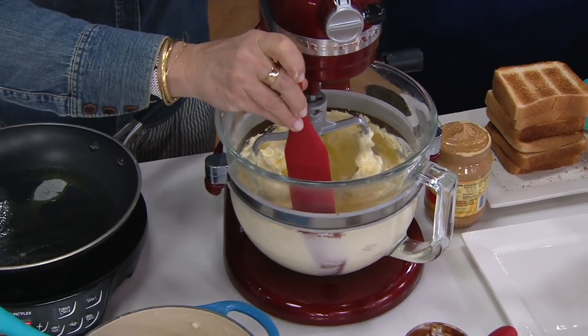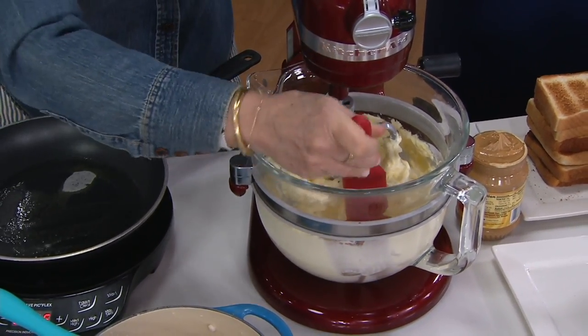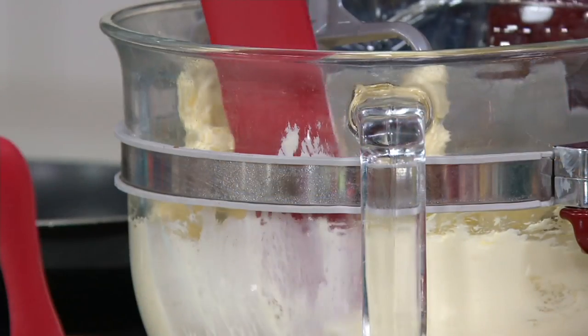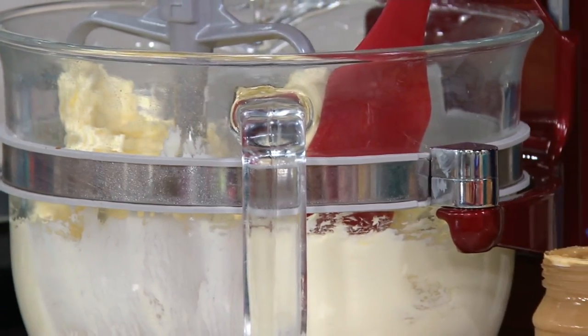What really sold me was my KitchenAid — you saw me doing this yesterday making coffee cake. Every time I just want to kiss this tool because it goes right down in there. I do not have to lift up my bowl. It gets every single part of the KitchenAid. So if somebody uses their KitchenAid a lot, that's just one of many, many things.